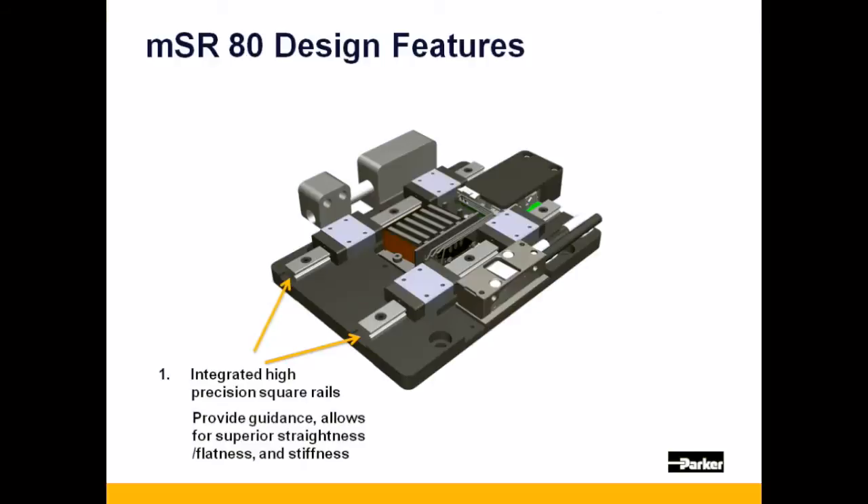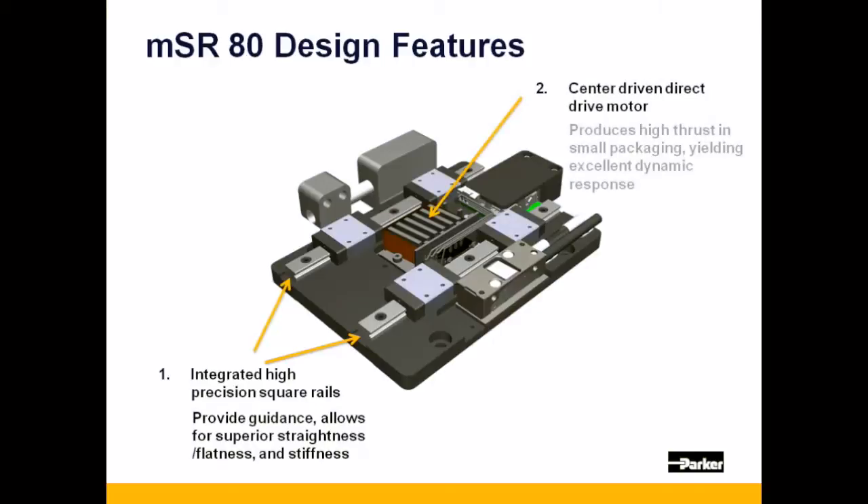Coupled to that, a center drive iron core linear motor which gives the stage exceptional thrust in a condensed package, yielding excellent dynamic response.